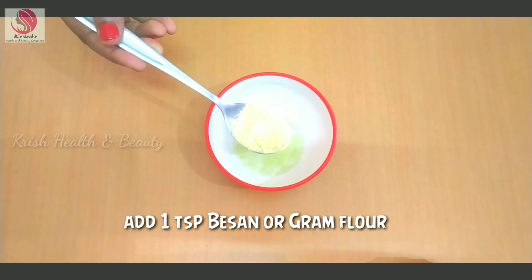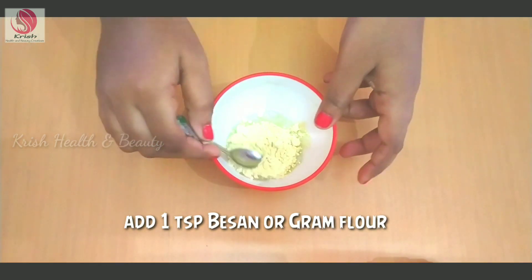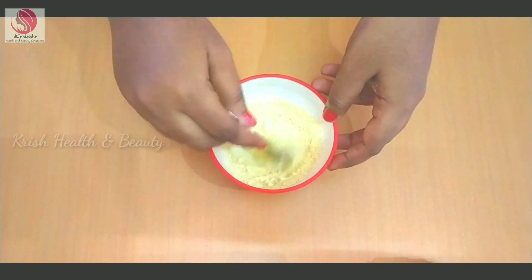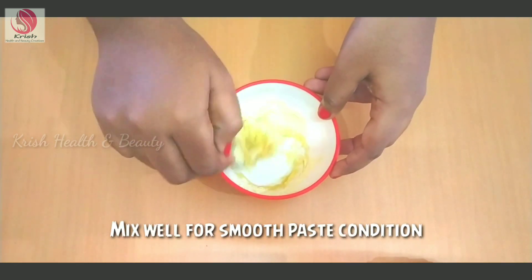Add 1 tablespoon of gram flour and mix it well. If you have pimples on your face, you will need to be very careful.